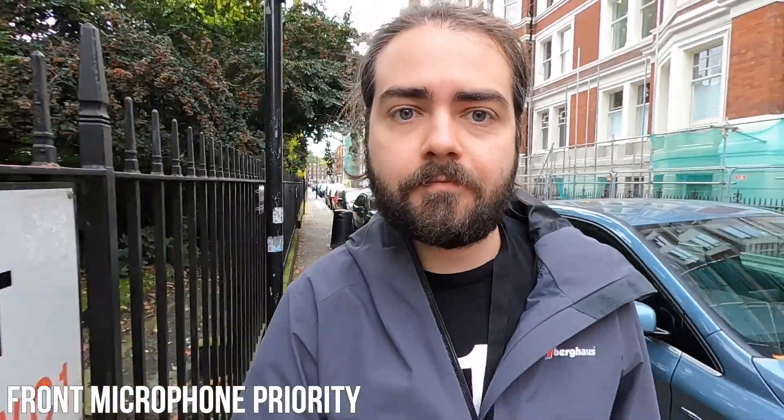Perhaps not ideal audio for vlogging, but you can take in even more of the London city sounds if that's what you're into. The third option in this mode is stereo. When you're in stereo mode it's using both the front and the rear mic, so you're getting a blend of everything.